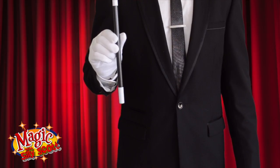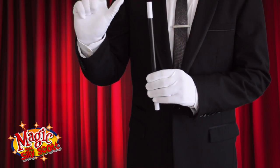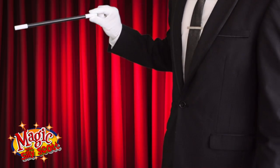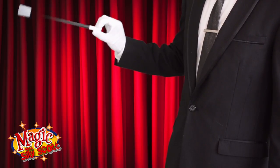The Rubber Wand. Make your wand appear rubbery by holding the wand between your thumb and your index finger. Move your hand up and down and allow the wand to move freely, and your wand will look rubbery.